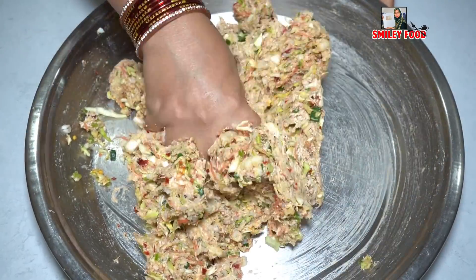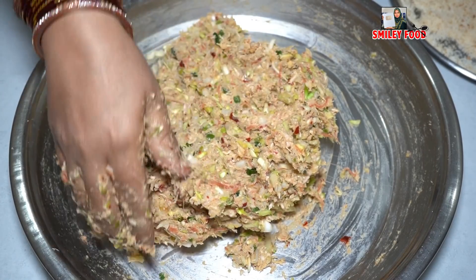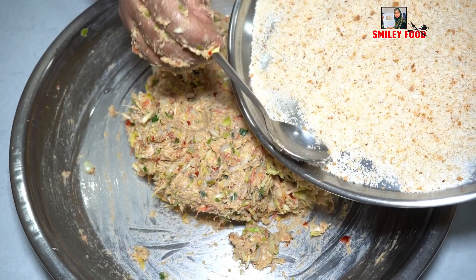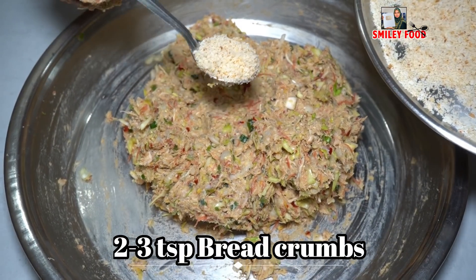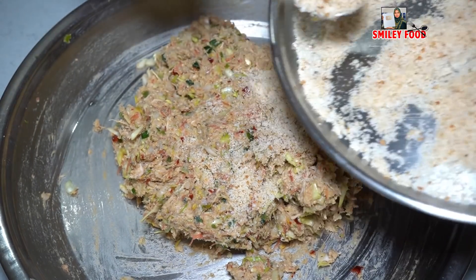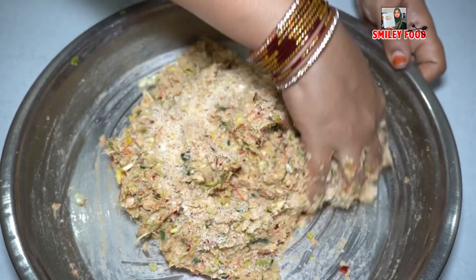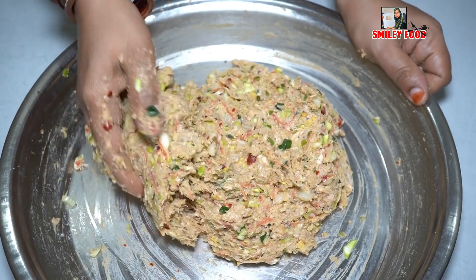Whatever you like, you can add it. I will add 2-3 tablespoons of bread crumbs. You can add 2-3 ingredients of your choice. We will add about 3 teaspoons of bread crumbs total.